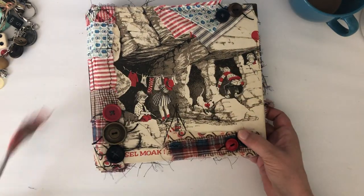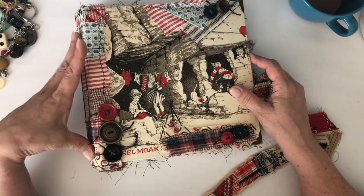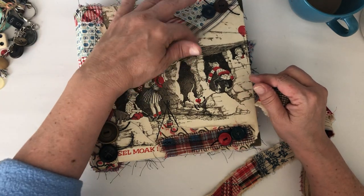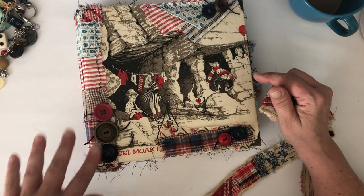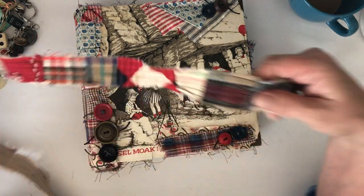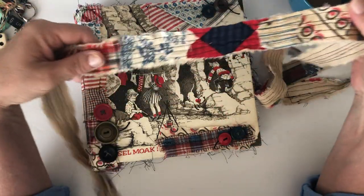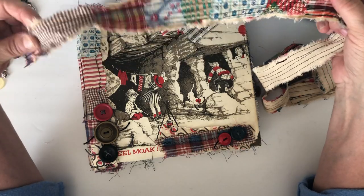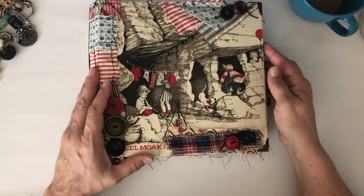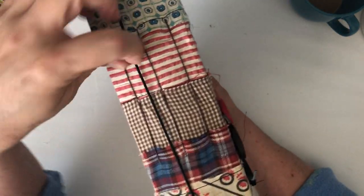It is similar but definitely not the same. I used some of the same types of fabrics but this one has a little bit more blue in it and different buttons of course. I did her a really scrappy tie that goes around it — I added more blues in this one and I think she'll really like that.